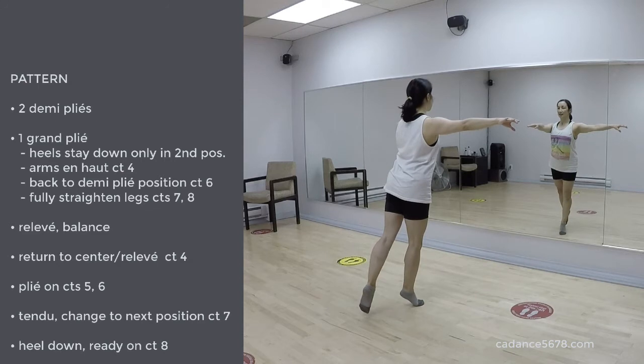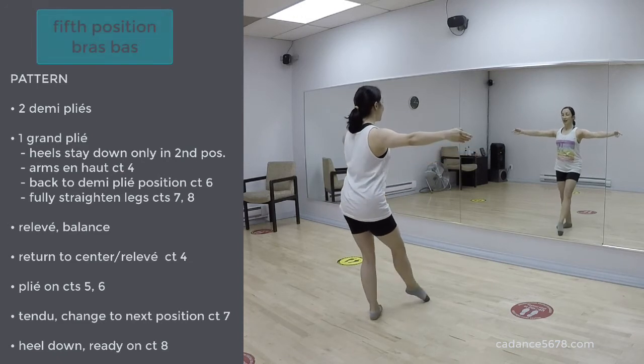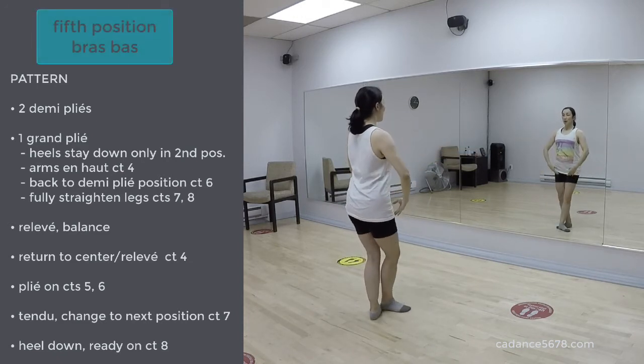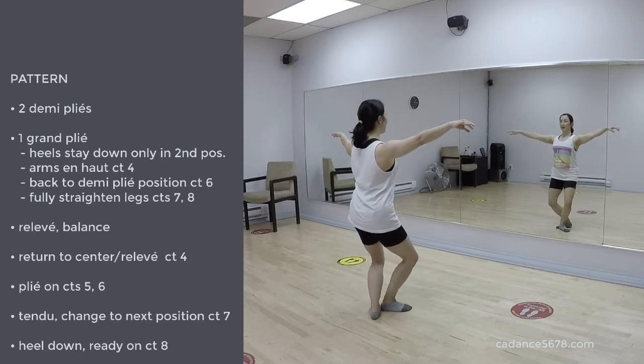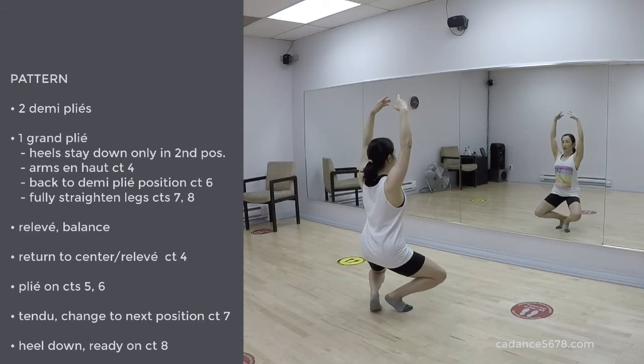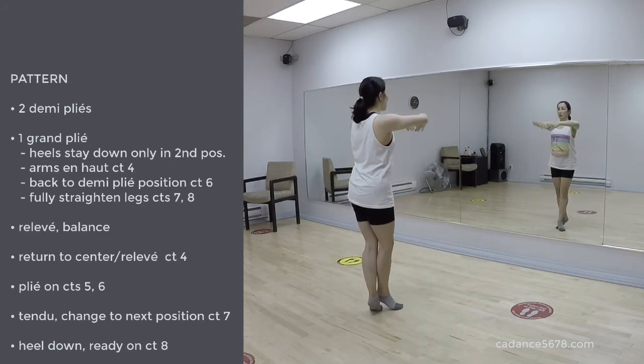Arabesque. 7, 8. 1, 2, relevé. 4, plié. Tendu, close. 5, demi plié. Demi plié. Grand plié. 2, keep getting taller. 5, heel. 6, 7, and relevé sous-sous.